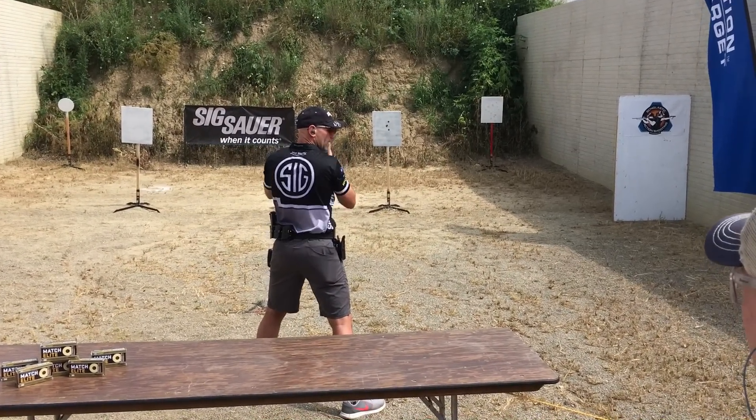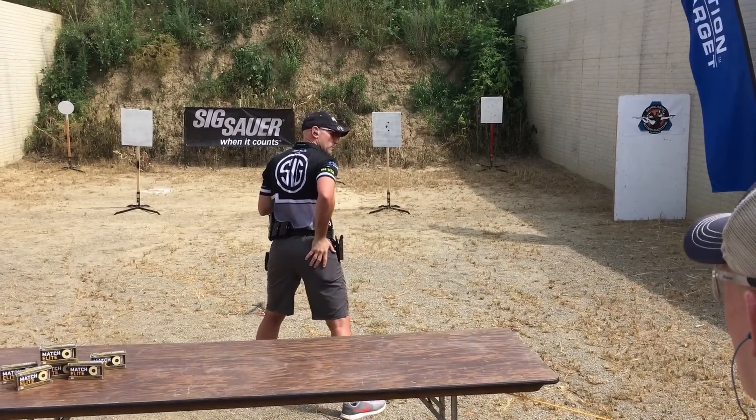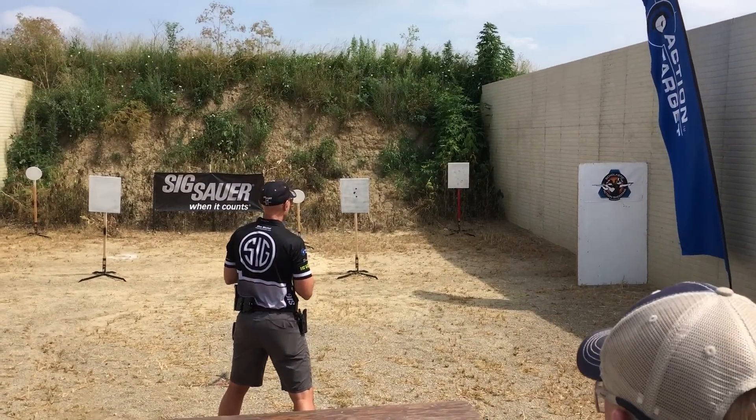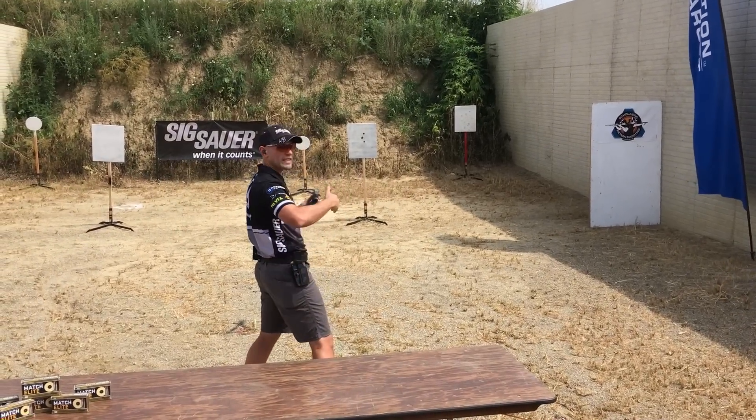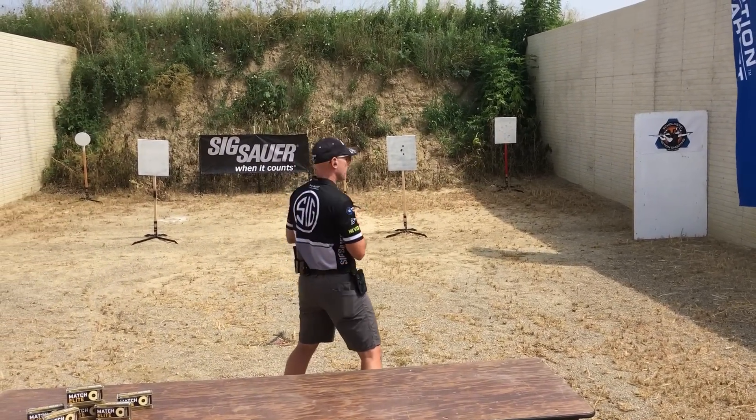Notice how my body is not rocking back. My chest is forward, my bottom is slightly pushed out, my knees are bent, and I'm driving into the gun. We'll go from one shot to three shots — let's see if we can go five shots now.